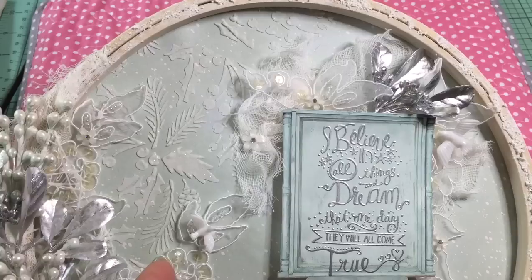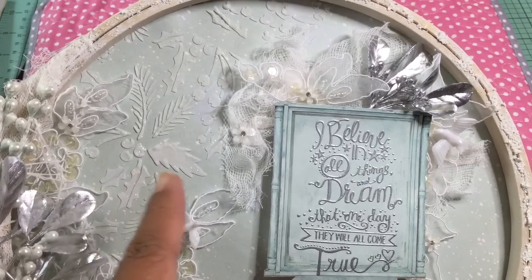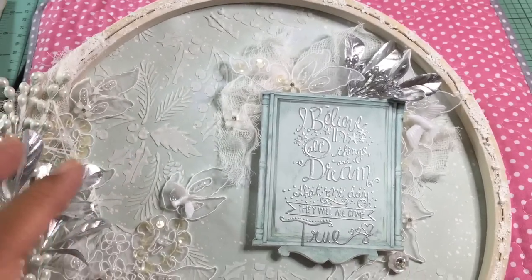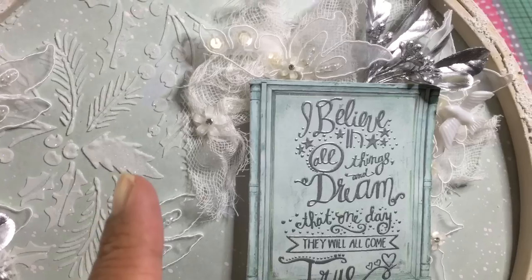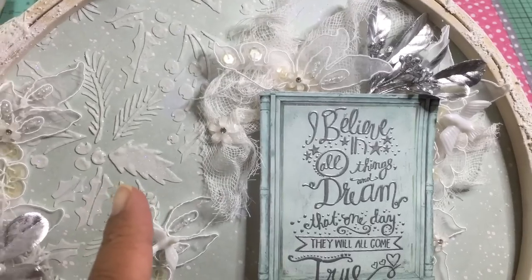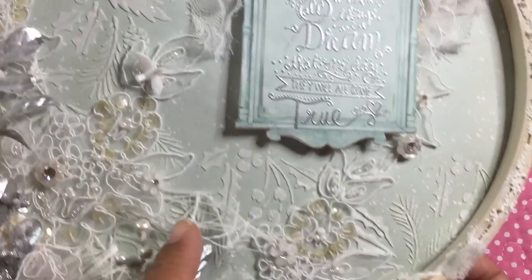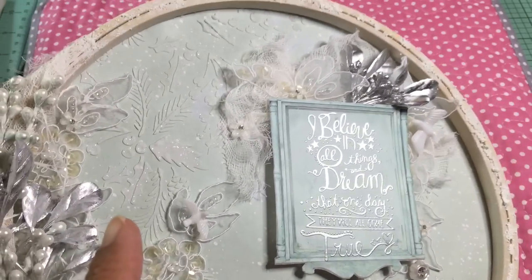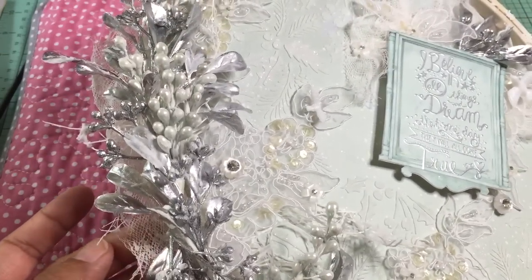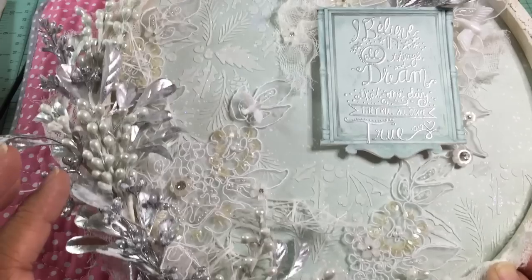Then I took one of my Tim Holtz stencils — it's called 'Festive,' it looks like holly berries — and used some white modeling paste through the stencil at the bottom and side to give it some texture. I put some ultra-fine dry glitter on top of that before drying it, then dried it with my heat gun, which made it puff up a little. You can see the little bumps in the texture paste — that's what's giving it the sparkle you might see on camera.